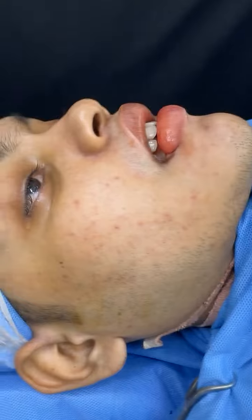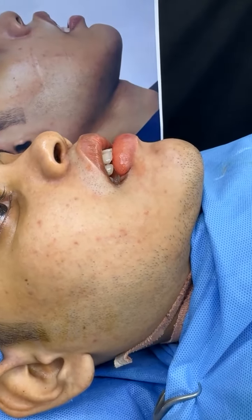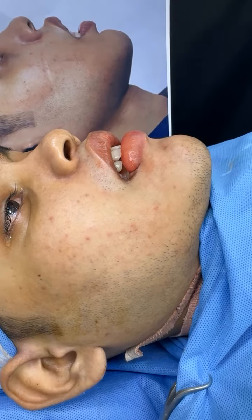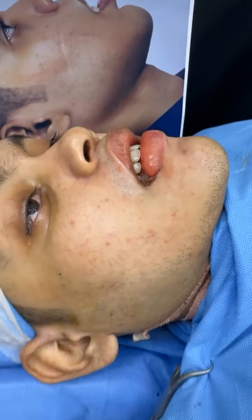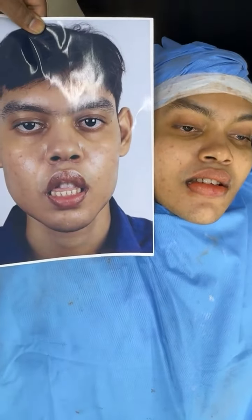This is after a redo corrective jaw surgery to fix the upper jaw, lower jaw, chin, cheek, and the lips. In the side view, you can see the huge improvement and the improved balance of his facial alignment. One more time — the before and after at the same time.